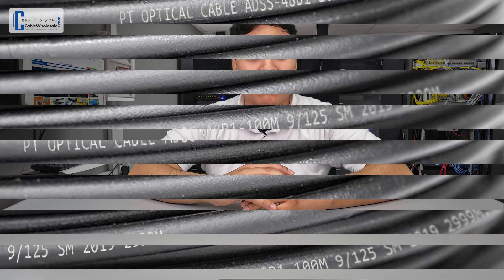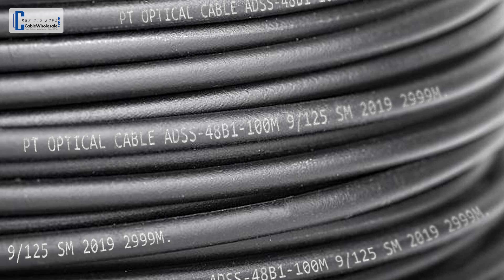Thankfully, most reputable fiber optic cable manufacturers will have writing on the jacket that will help you figure out what kind of cable is inside.